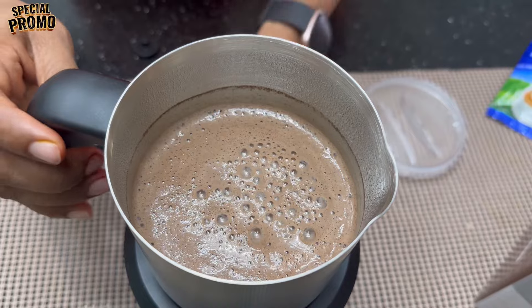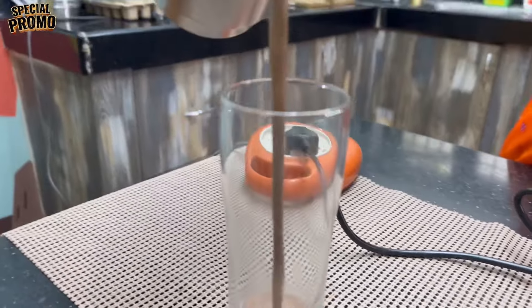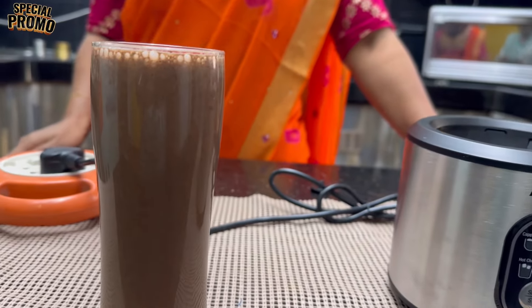It's creamy and thick. The hot chocolate is ready. I'm happy to prepare this for you.